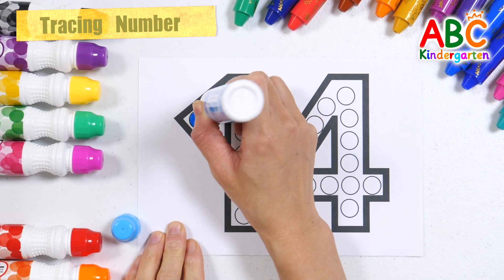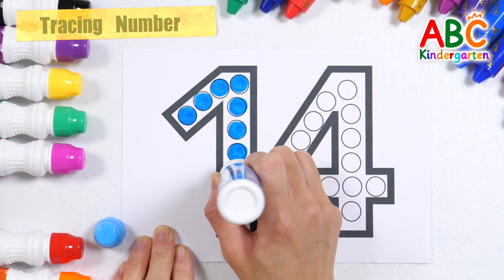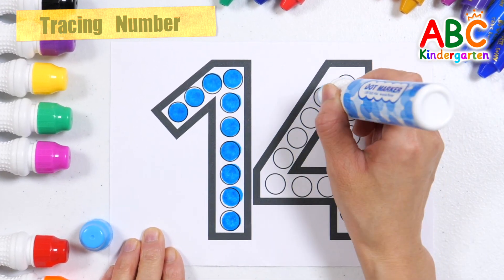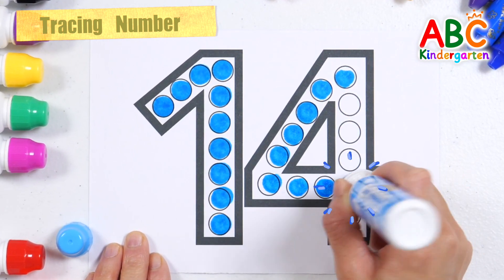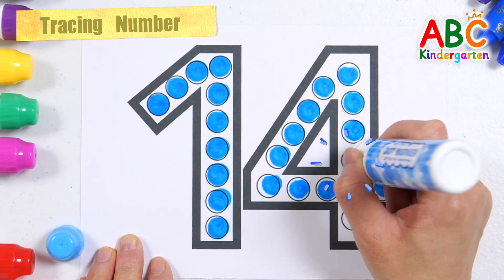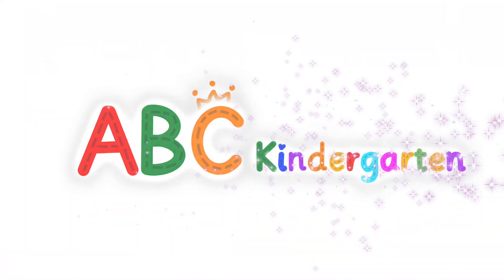Yes, we know the Muffin Man, the Muffin Man, the Muffin Man. Yes, we know the Muffin Man who lives on Drury Lane. Yes, we know the Muffin Man who lives on Drury Lane. Fourteen. Great job! Good job!